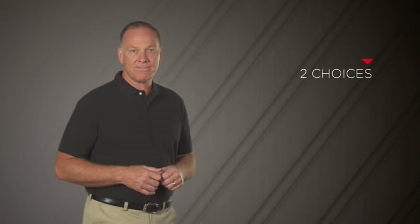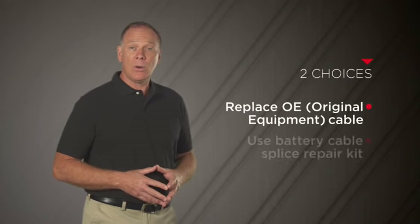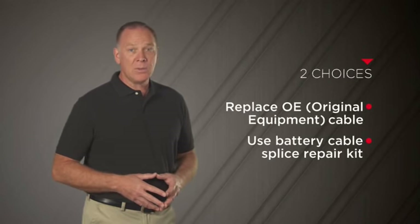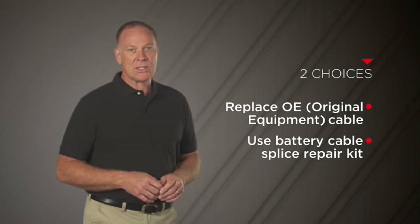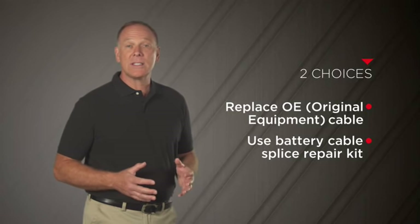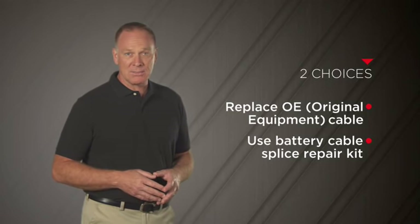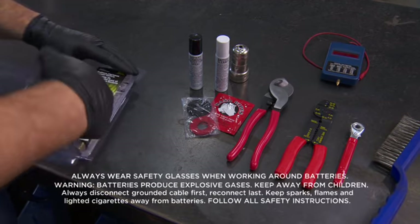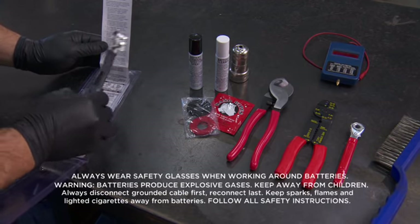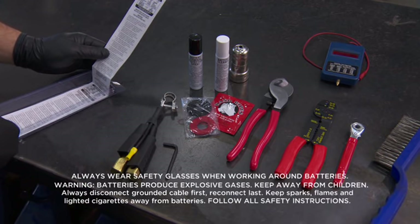You'll have two choices: face a labor-extensive replacement of the OE cable, or save time and money with a battery splice repair kit. In most instances, splicing the cable will increase the overall length of the battery cable, making it easy to reach the battery terminal connection. The repair kit and some simple tools will give you everything you need to attach the cable splice and complete the terminal connection, without replacing the OE cable.